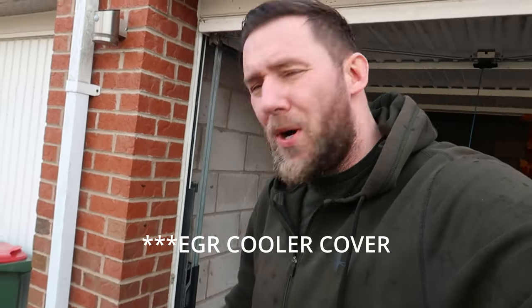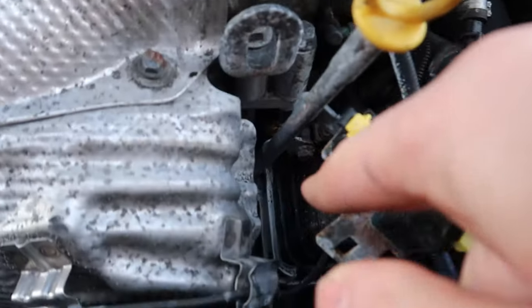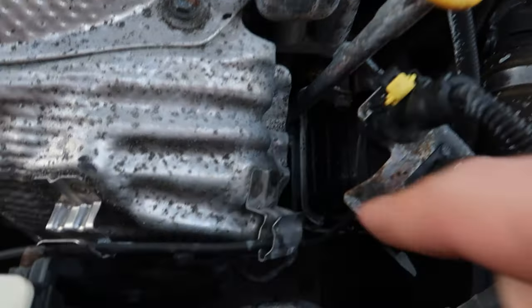So today, like I said, we're cracking on with the Alfa project and we're going to be tackling one of the things it failed its MOT on — that is a coolant leak. I've just taken the engine cover off and it's leaking. If you haven't seen my other videos where I talk about everything wrong with this Alfa Romeo — it's the cheapest Alfa Romeo Giulietta in the UK — make sure you check that out. Today we're tackling this coolant leak; it's leaking from the EGR valve cooler cap. I've got a brand new genuine Alfa one here and we're going to get that sorted.